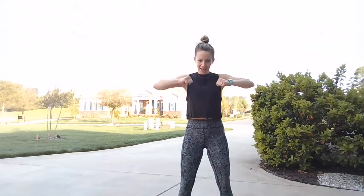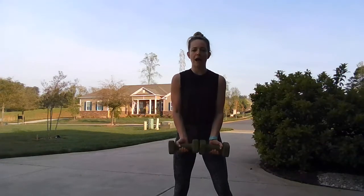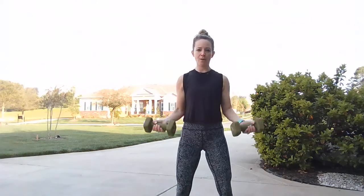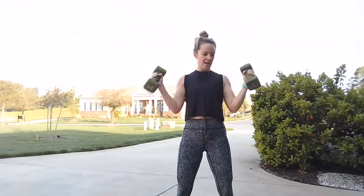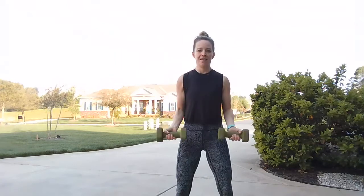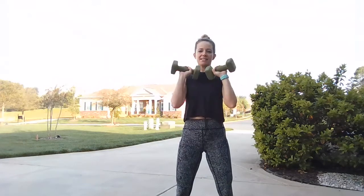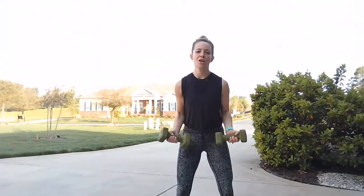Go ahead and pick up those weights. We're going to start with bicep wraparounds — we start low to the ground, curl up right under our chin, and come back down. The weather is getting nice here in Charlotte, spring is sprung, birds, bugs, all of that, and that means we're getting the body ready for the summer feeling. Feeling good as we get into a new season.